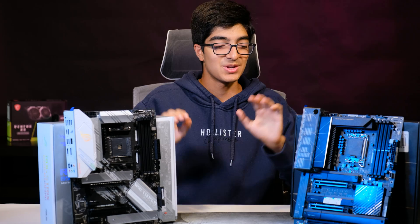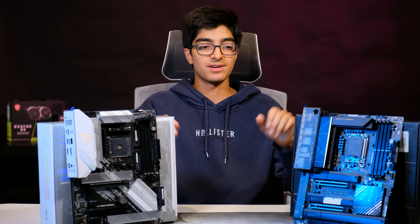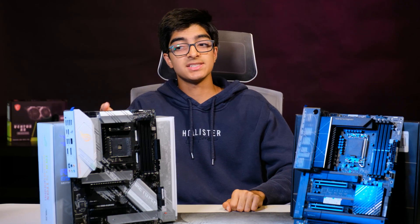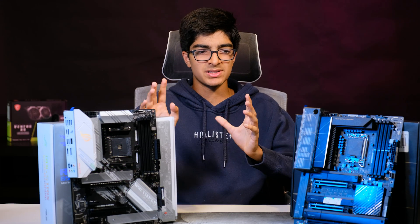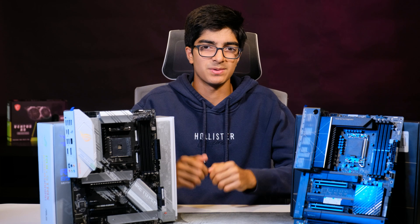Let's begin. To establish the motherboards I have here: this is the Asus ProArt Z690 Creator Wi-Fi, and this is the ROG Strix B550A Gaming. It's not a complete apples-to-apples comparison, but my points still generally apply to most motherboards.